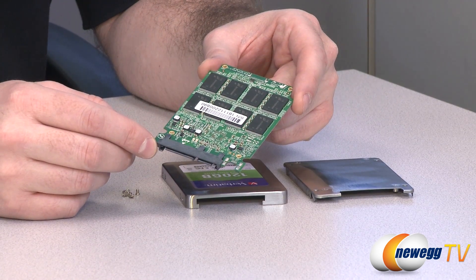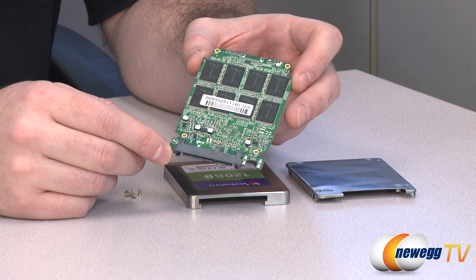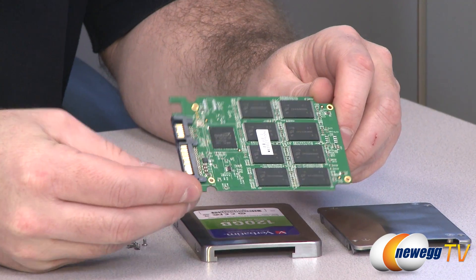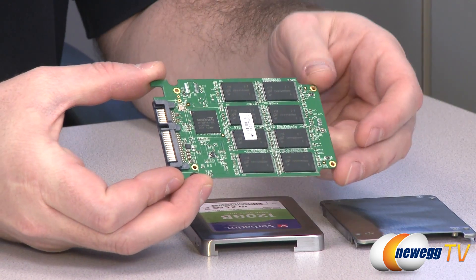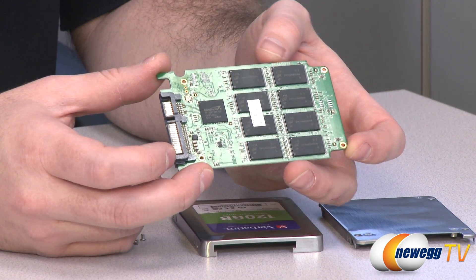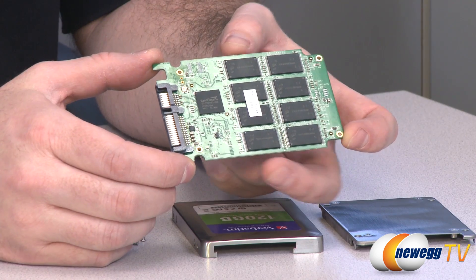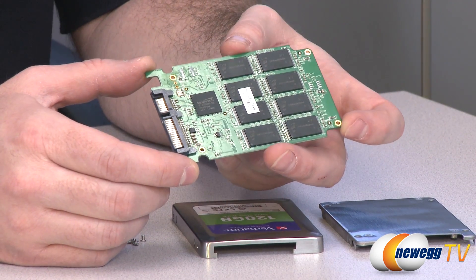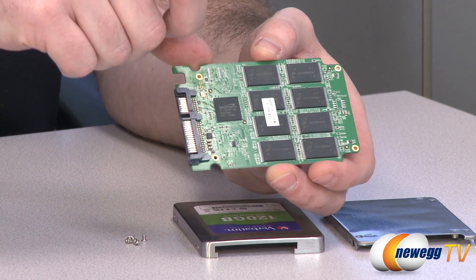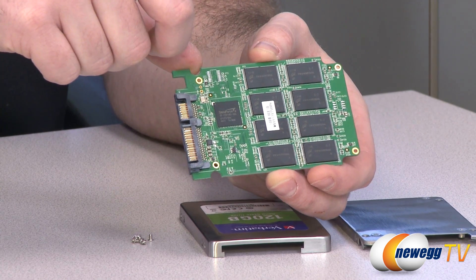Next up, I have disassembled the SSD. Please do not try this at home — if you do take apart your SSD, you will void the manufacturer's warranty. Here you can see all of the NAND flash modules: eight on each side. They have a Micron logo — this is Micron ONFI IMFT NAND, 25 nanometer asynchronous NAND flash. There are eight gigabytes on each module, totaling 128 gigs. You get 120 gigabytes usable, and that extra eight gigabytes is used for over-provisioning by the controller — a Sandforce SF2281, which is a very popular SATA revision 3 controller.